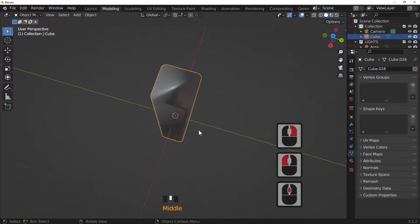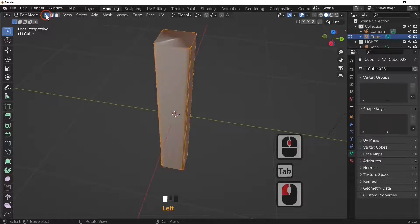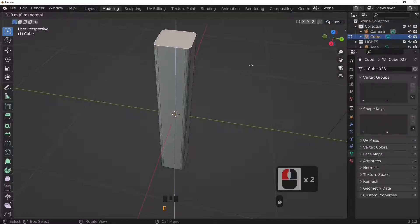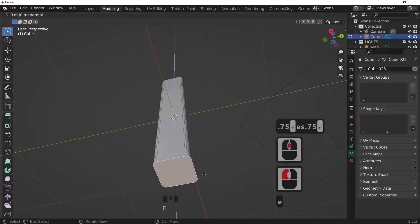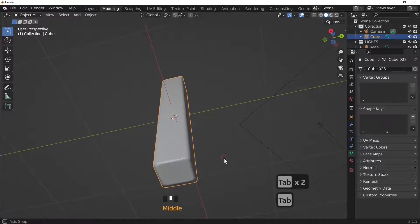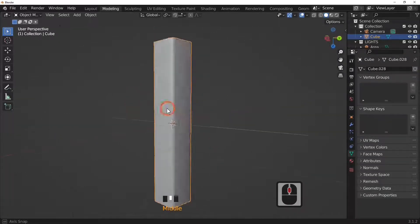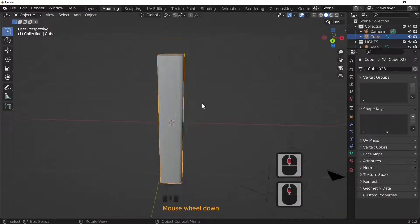Shade smoothing causes some distortion which we don't want. In edit mode, switch to face select, select the top face, then press E and S to extrude then scale by 0.75. Repeat — extrude and scale by 0.75. This works because two faces level to each other will smooth out the mesh. Even though the topology is rough, these areas will be hidden from view.